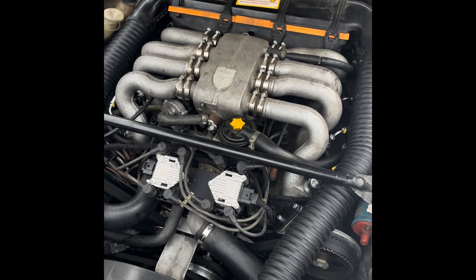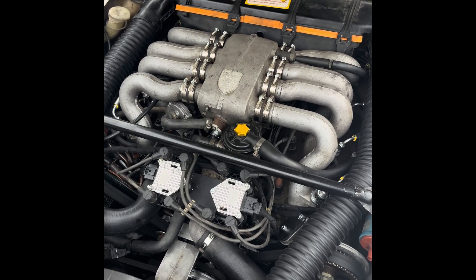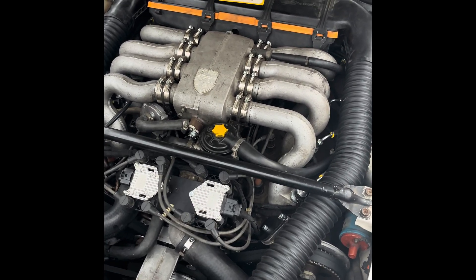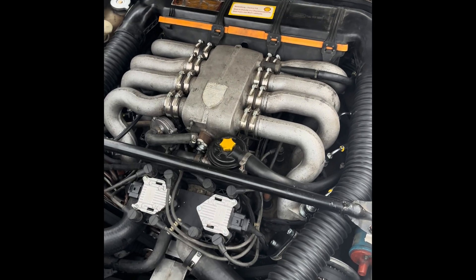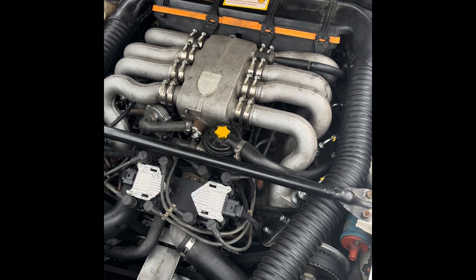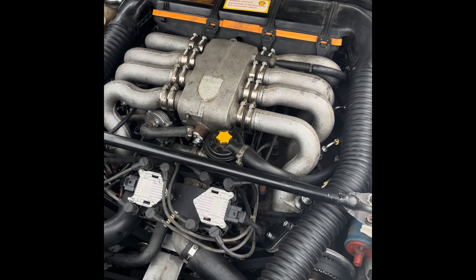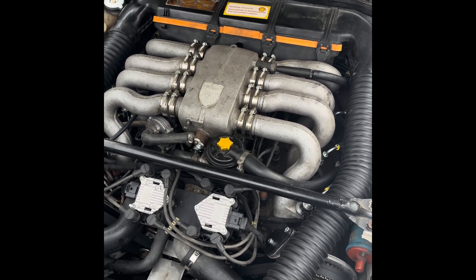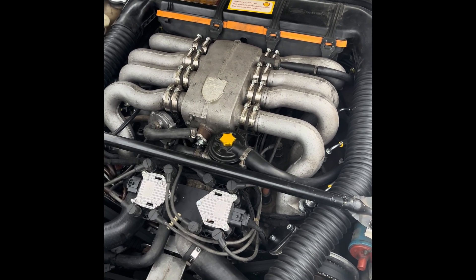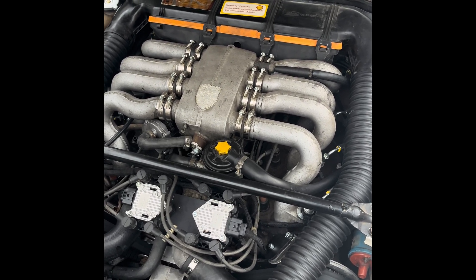Hello, I want to show you my newest project: an engine management system designed for the Porsche 928, the early versions, the ones that originally had the KG-tronic injection. The aim of this system or kit is to replace the KG-tronic with respect to originality, with respect to the identity of the car, with as little effort as possible.